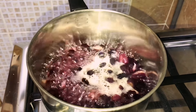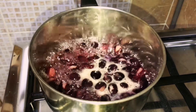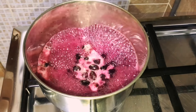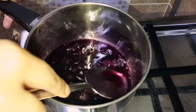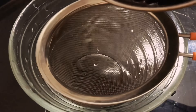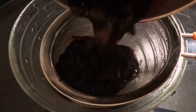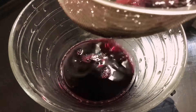After five minutes of boiling, add the juice of one lemon into it, mix, and let it boil till soft. Then turn off the heat, mash the grapes slightly, then strain and take out the juice.